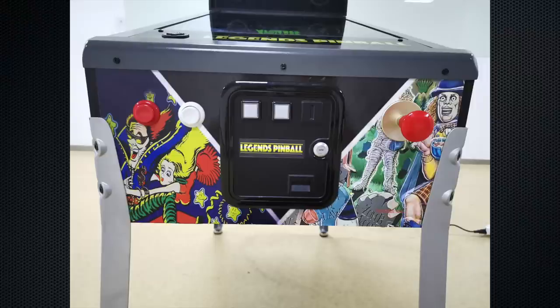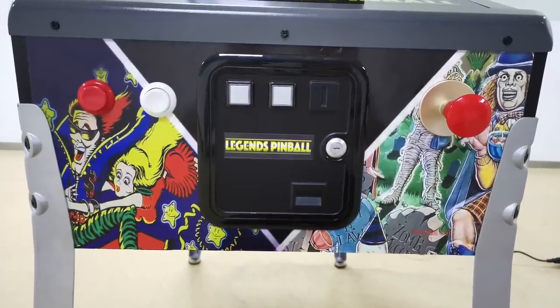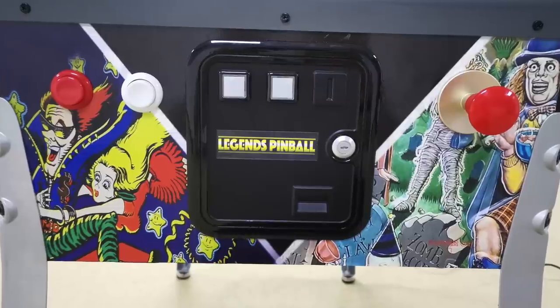We get another close-up shot of the faux coin door, the action buttons, and the plunger, with those Gottlieb table graphics. The coin door does not open. The buttons look like pretty good quality — they're going to be just what you need for selection purposes. The d-pad up there handles different menu choices as well as some future game expansion capabilities — wink wink, nudge nudge.